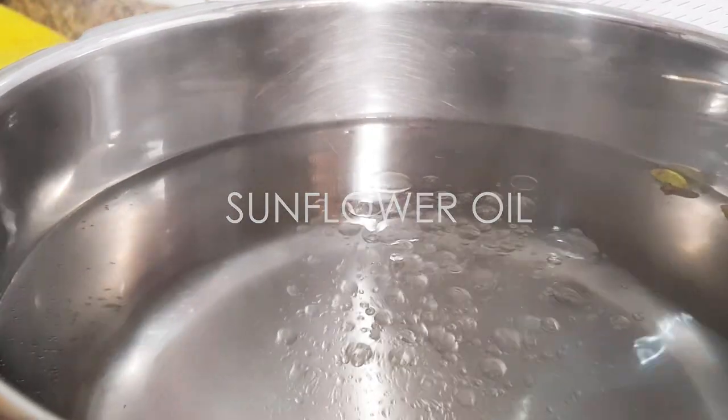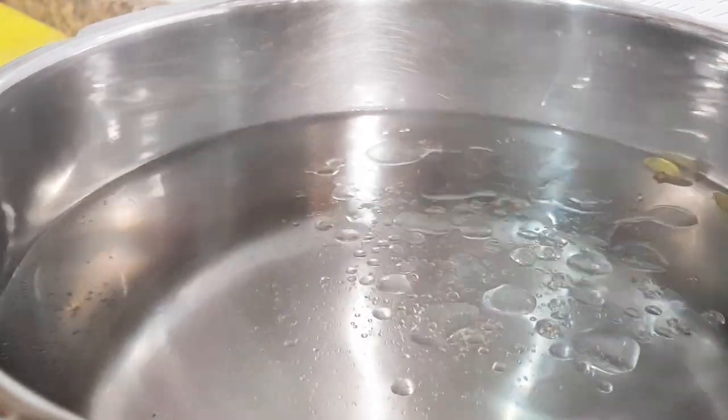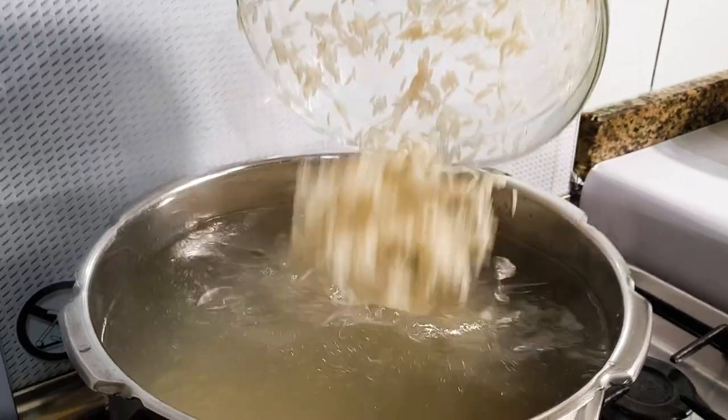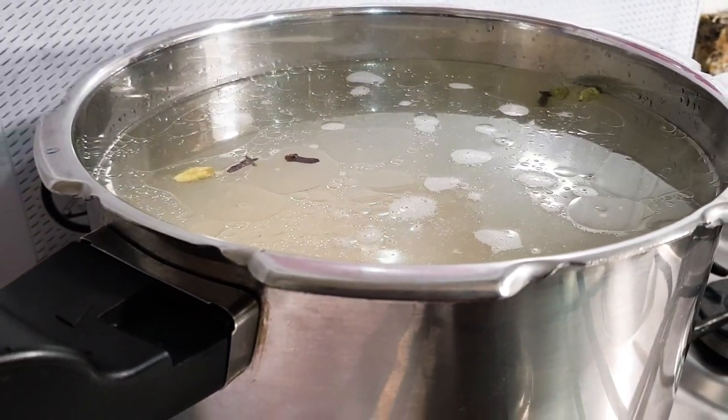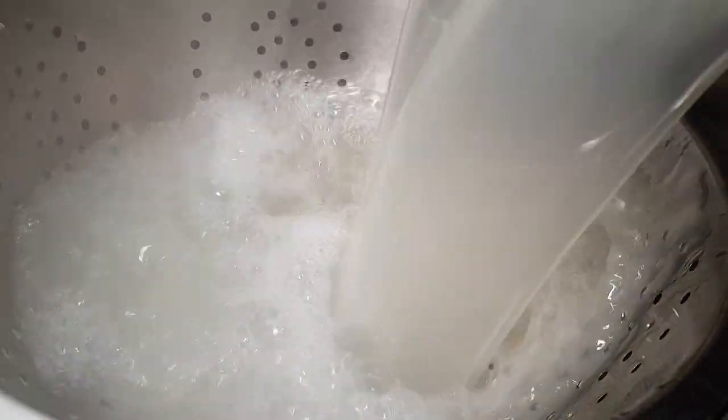Let's put a piece of rice. We'll put a piece of rice in the rice.